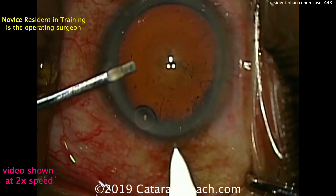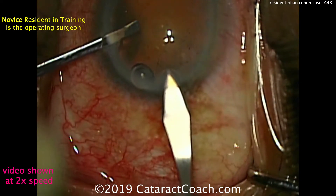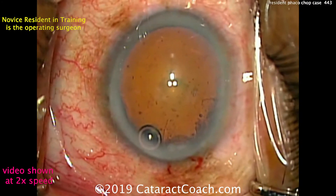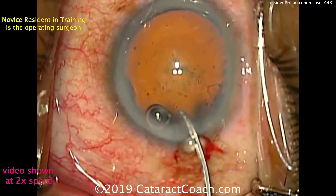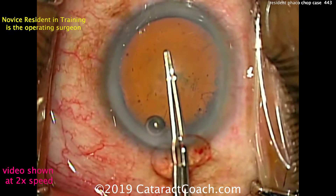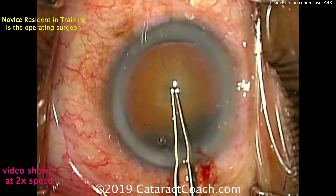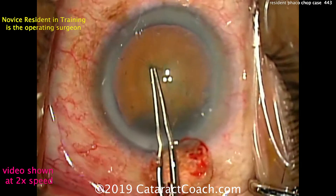Still starting off, still early in the learning curve. Fixating the eye here, here comes our keratome. And that's a pretty reasonable incision. In this case, using a spatula in the side port to fixate the eye. Now it's time for the capsulorrhexis using just forceps — kind of measuring it out, poking here in the center, and starting out the capsulorrhexis.